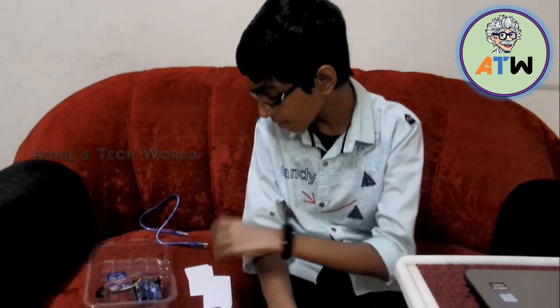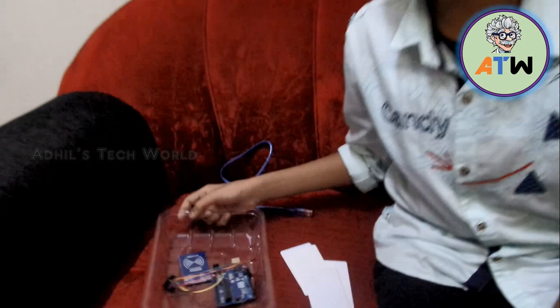Nowadays in companies new technology has developed and it has changed to fingerprint and face scan. But still in many companies this punching system is present. Also in schools, students are asked to punch before they enter the bus and before they get out of the bus, so attendance can be taken on the bus. Now I will show you my project.